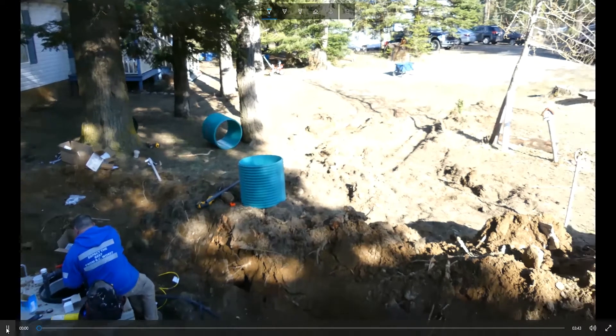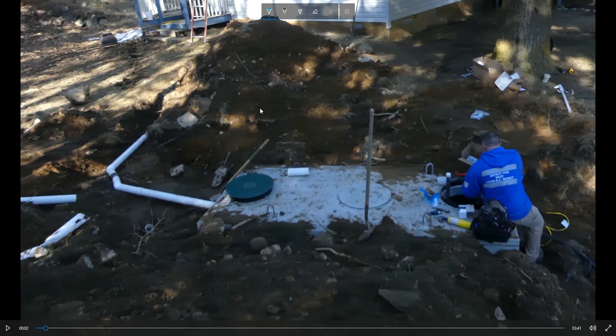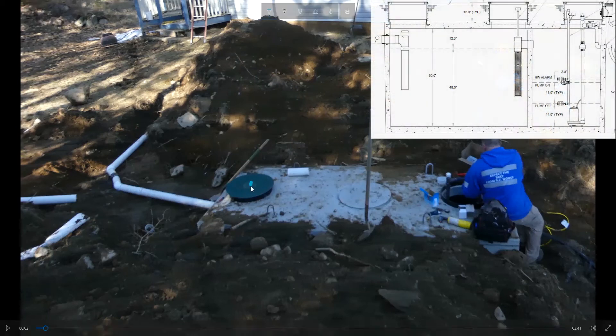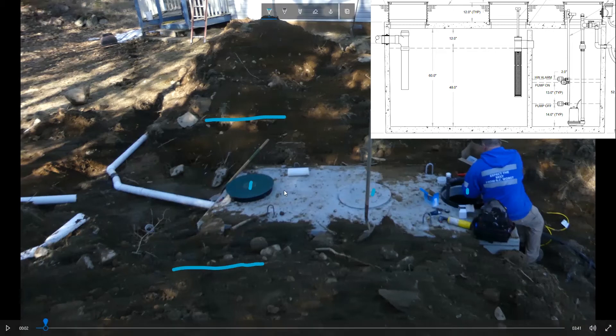So here we are — we've got the septic tank here. You can see this is a two-compartment tank, so we've got lid 1, lid 2, and lid 3. These two lids are going to have risers on them for easy access; those risers are brought up to grade level, which just makes for easy access. This middle lid is for access to the baffle in between.